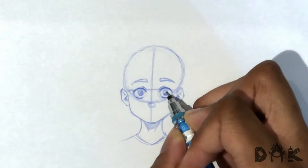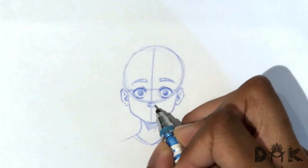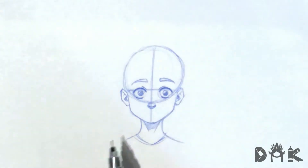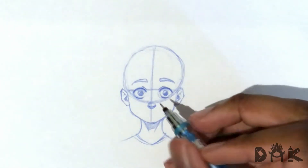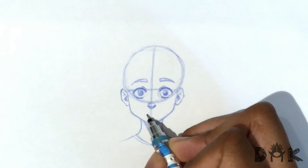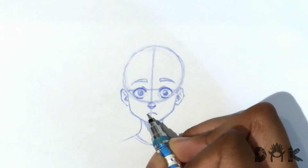All right, on to the nose — just drawing the little nostrils at the end of the circle, just like that. And now for the mouth. With a zoning out expression, we could just keep the mouth like a straight line and that can kind of give it that feel. But for this one, we just have the mouth slightly open, just like that.